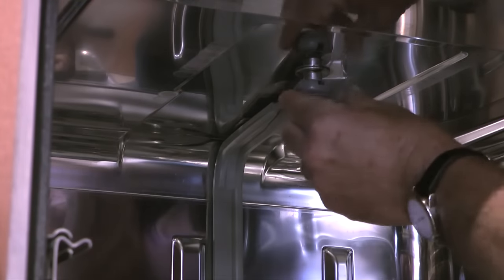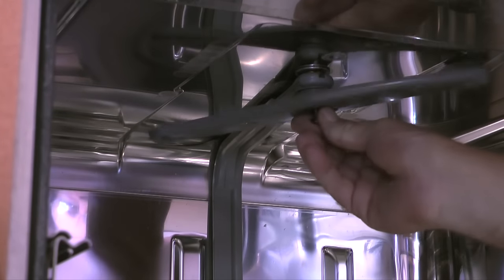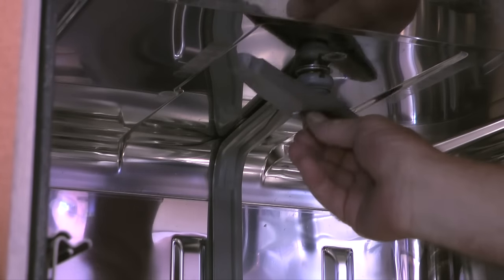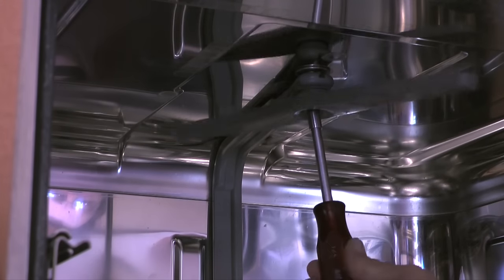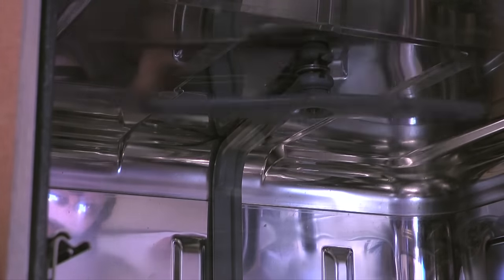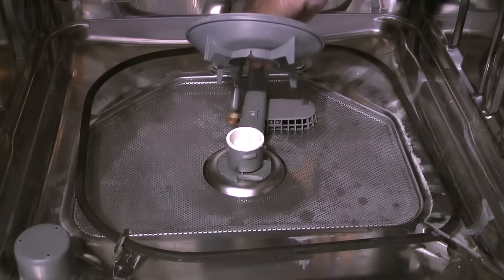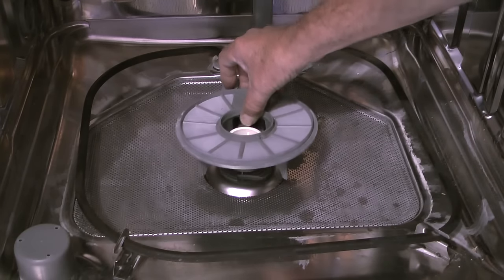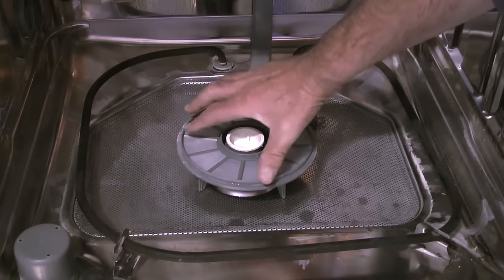Lastly, I'll take the supply tube end, align it with the fitting in the top of the tub, and insert the bolt through the spray arm and tighten the bolt with a quarter inch nut driver. Make sure here that the ports in the spray arm point down. With the supply tube reinstalled, I'll take the fine filter assembly and insert one end into the tube coming out of the coarse filter screen. Then I'll center the assembly over the top of the venturi.